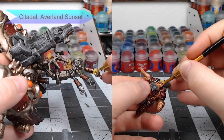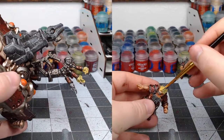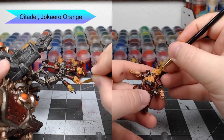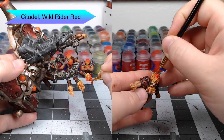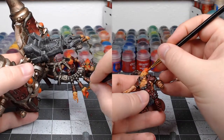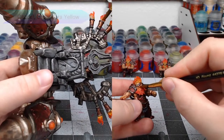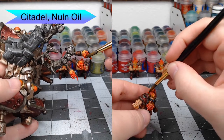Now we're going to paint the flames on the model. We'll start by using Averlin Sunset on the Dwarves' hair, painting from the base and moving upward about halfway, doing a similar thing on the flames coming out of the smokestacks. Next, we take Jokaero Orange starting about halfway up the flames and paint the rest of the distance up — just make sure you don't completely cover the yellow so there's a transition. Our next color is Wild Rider Red, applied just towards the very ends of the flames. To blend all these colors together, we use Cassandora Yellow washed over all of the flames. Finally, we take Nuln Oil washed at the very tips of the flames to represent smoke mingled within.